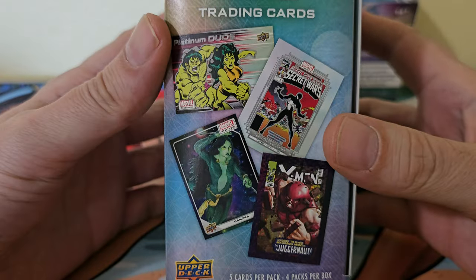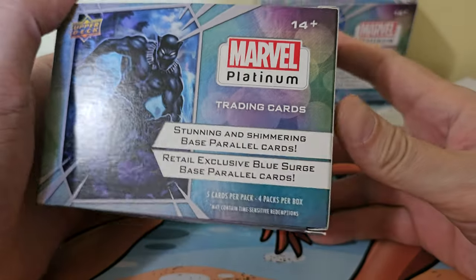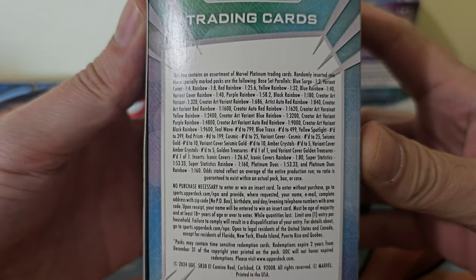Great set — bunch of cool parallels, different inserts, crazy odds to pull some of the high stuff.